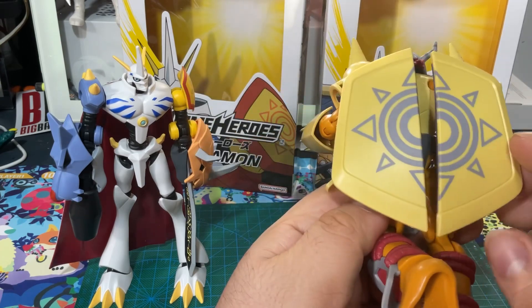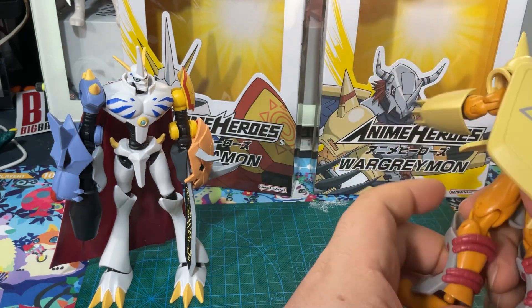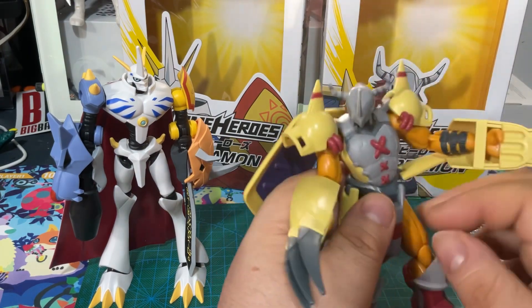The detailing on this is really nice. Very simple. They don't come with any accessories.